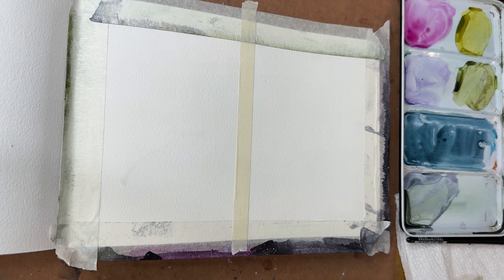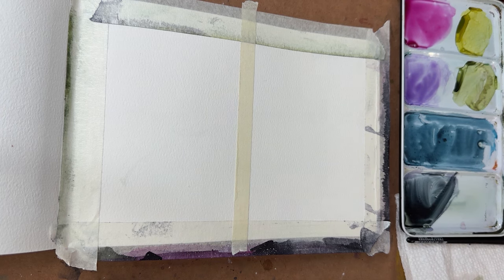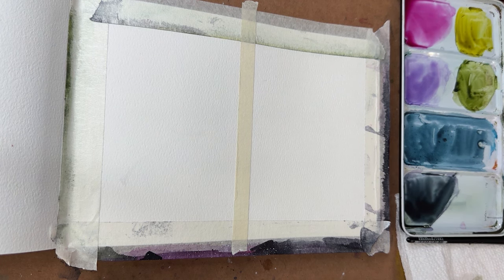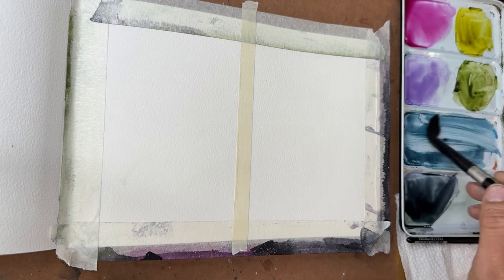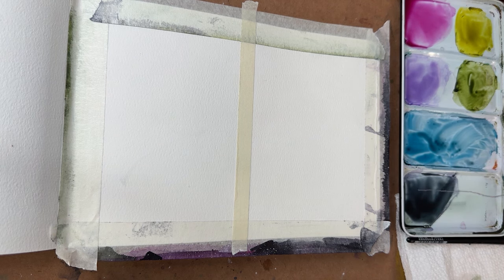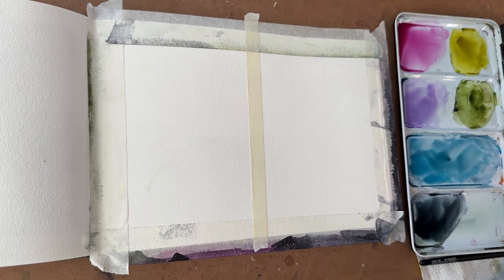In my palette, the colors we're going to use are: quinacridone magenta, dioxazine purple, Payne's gray or a black, a little bit of sap green, as well as green gold for some of the foliage in combination with Payne's gray. I may also bring in some phthalo blue and Payne's gray mixed together, but I'm not sure yet. Those are my colors and we're going to get started.